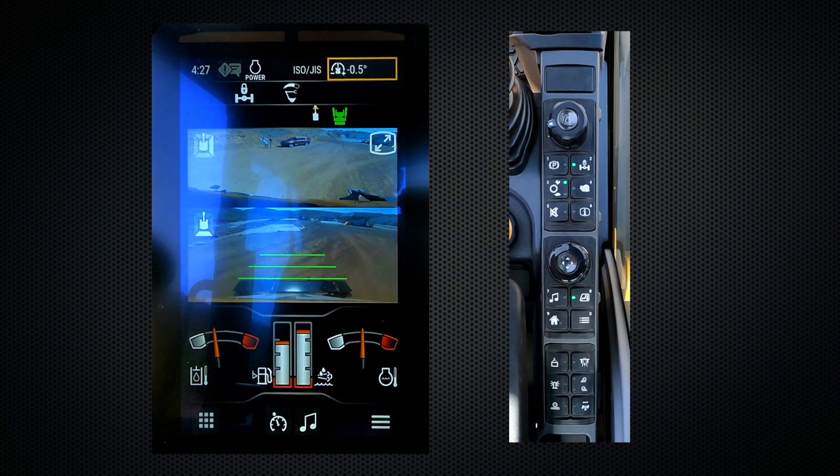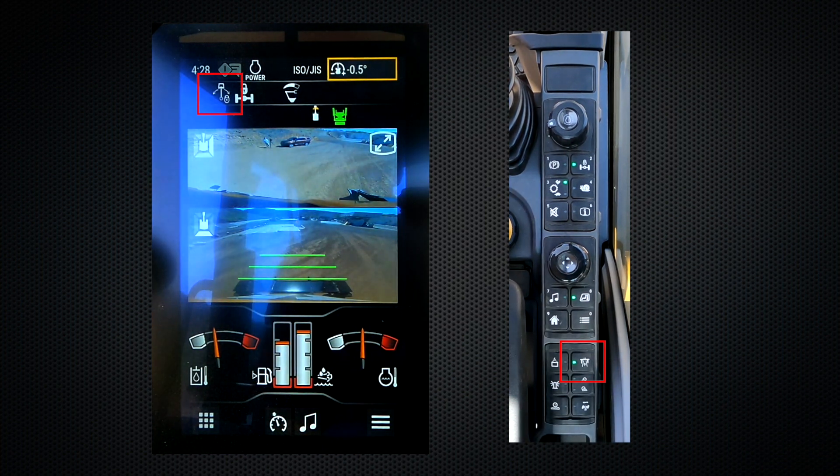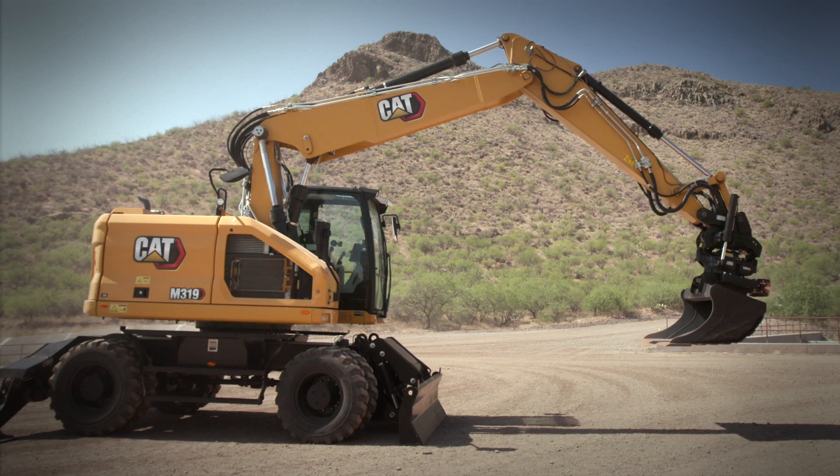In the event you only want to lock your swing but still have full function to your implements, you press and hold the same icon for up to three seconds. This icon will appear indicating that only your swing is locked but you still have full function of your hydraulics.